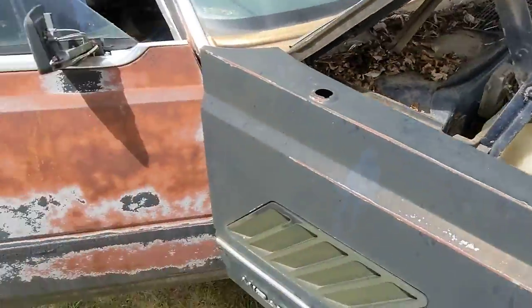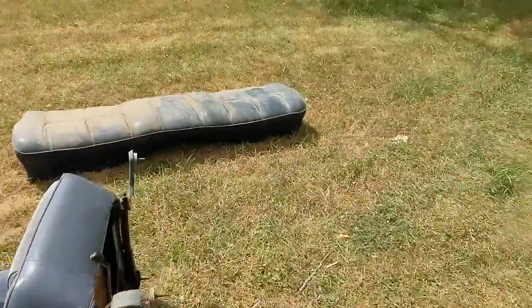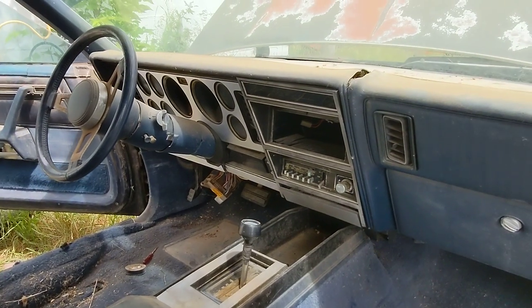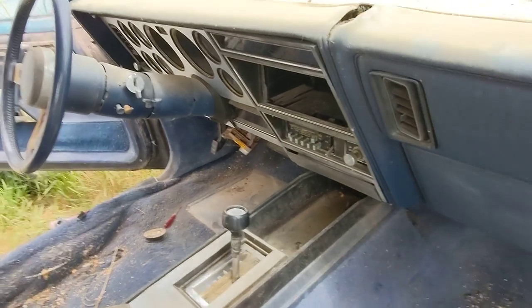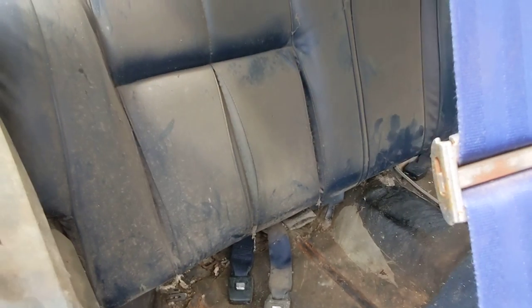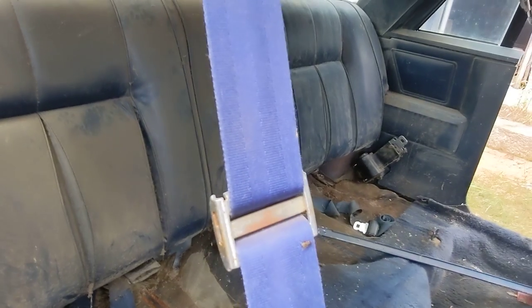Everything's there, pretty much. I've got the seats sitting out, I'm going to clean them up. I've got the rally steering wheel with the center console shifter. I've got that seat unbolted, I've just got to pull it out. Vacuumed it.